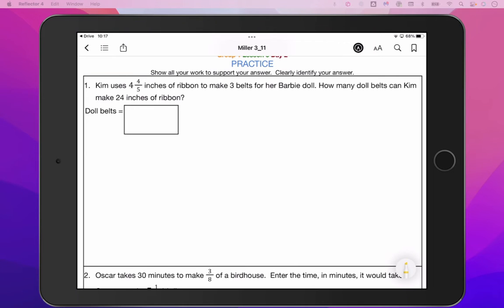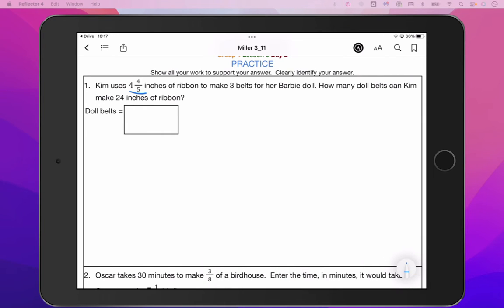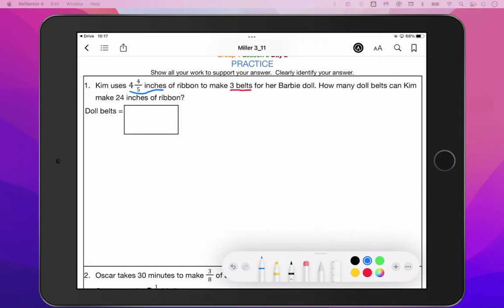We've got the practice problems here. Kim uses 4 and 4 fifths inches of ribbon to make three belts for her Barbie doll. How many doll belts can Kim make with 24 inches of ribbon? We've got to take a look at our labels first and see what we can pull out of here. It looks like we've got 4 and 4 fifths inches of ribbon to make three belts — those will be our two labels. How many belts?